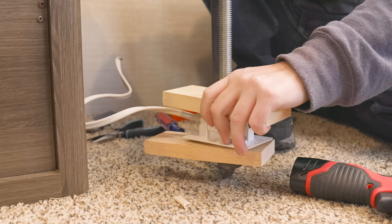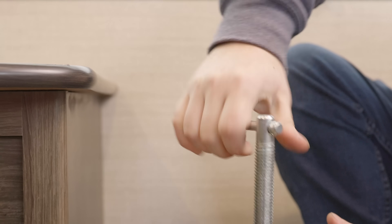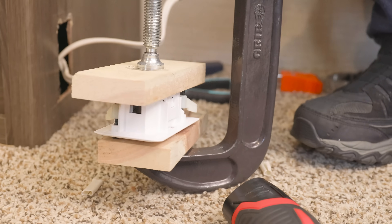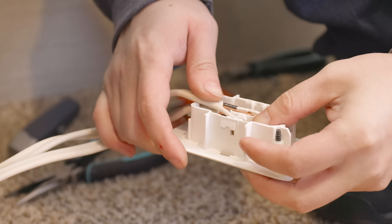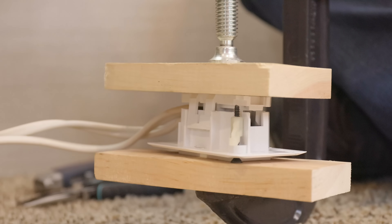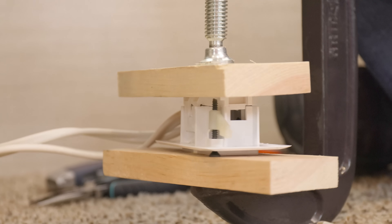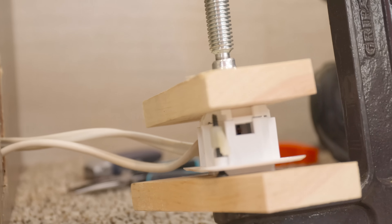Then we'll use the two blocks of wood and the C-clamp to gently compress the back covering together so it can fully push those wires into the slots and hold them securely. After that, we'll take the back cover off, put the second wire layer on, and repeat the process — lining up the wires, putting the back cover on, and using the wood and C-clamp to compress it until it's all nice and tight.